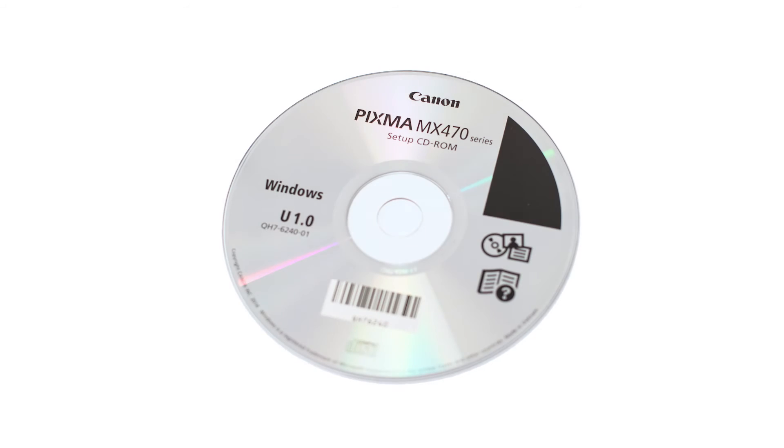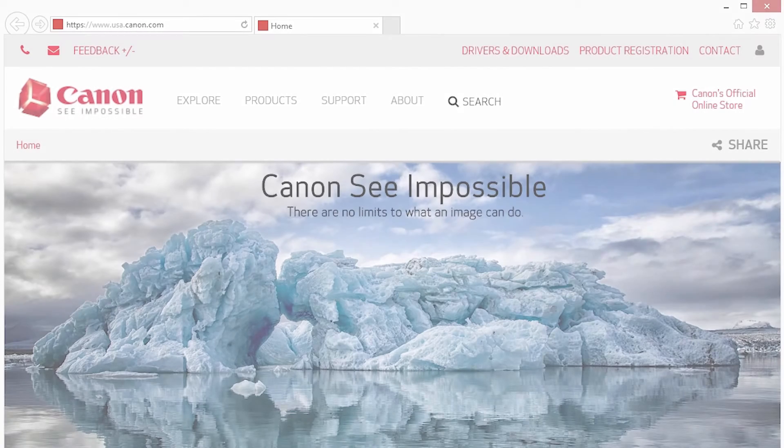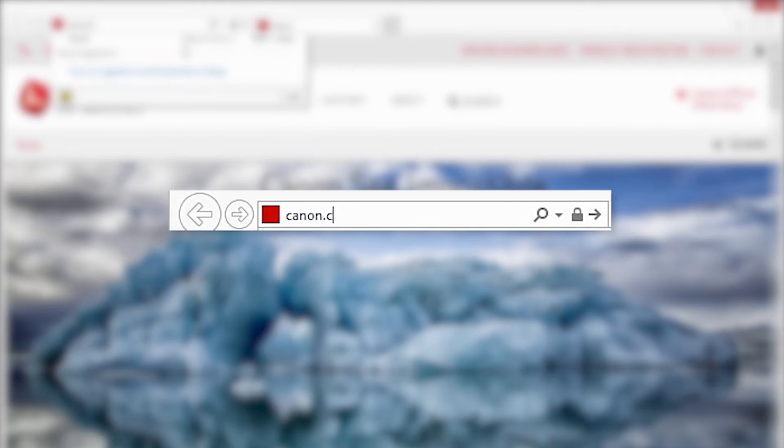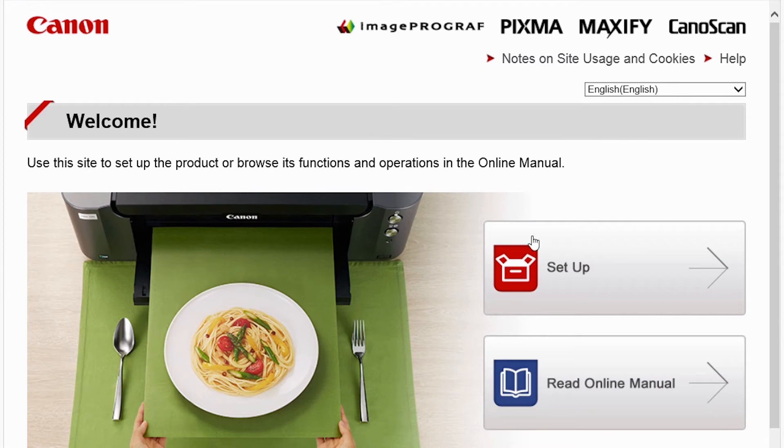Now let's install the software. Insert the bundled CD-ROM that came with your Canon PIXMA printer into your computer, or download the installation files from the Canon website by visiting canon.com/ijsetup. Follow these links to download the software for your printer.